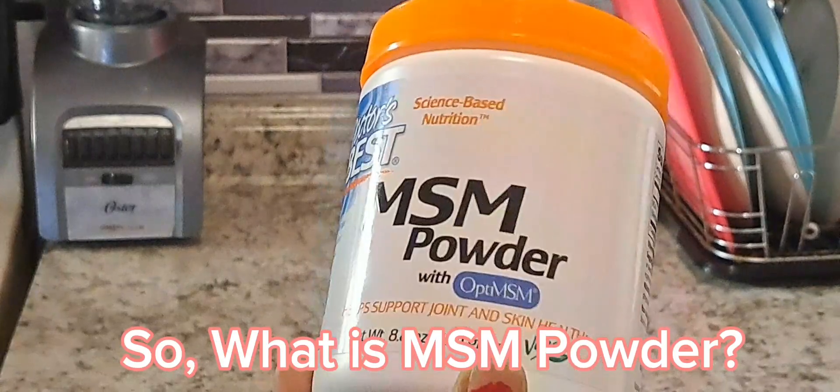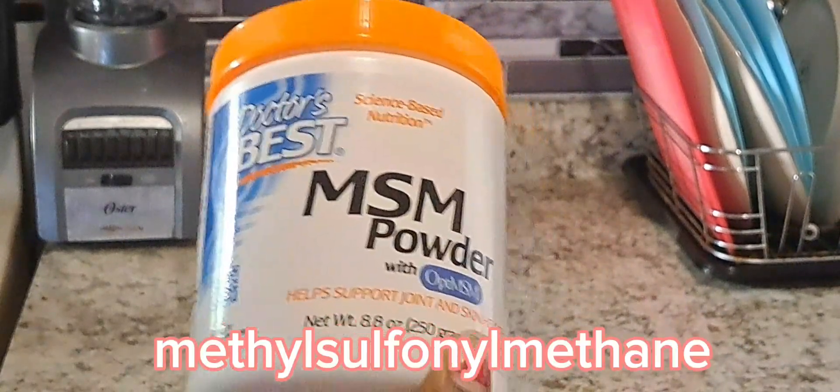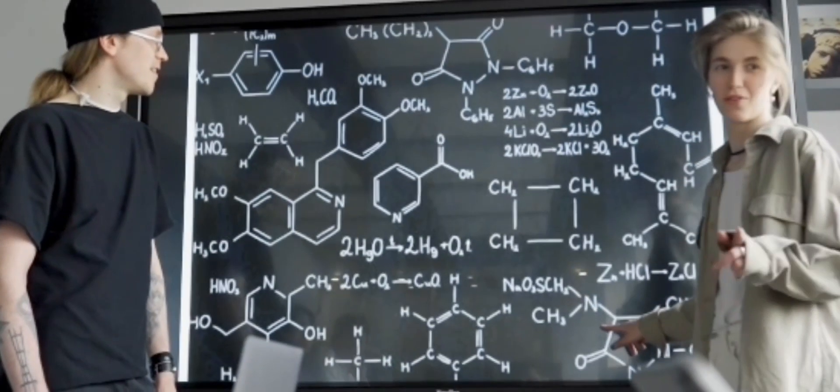So what is MSM powder? MSM stands for methylsulfonylmethane. It is a natural compound found in fruits, veggies, and even our bodies.